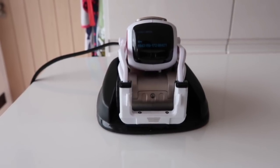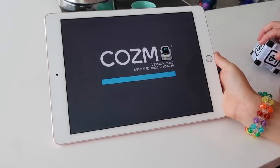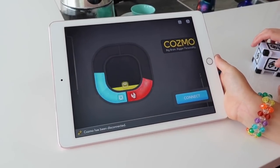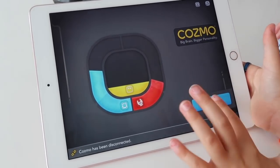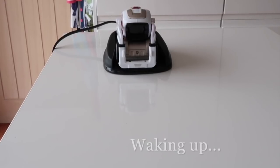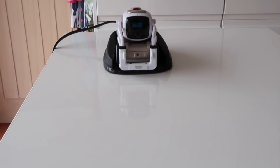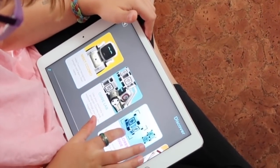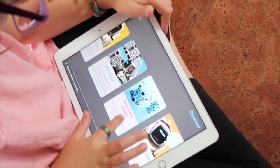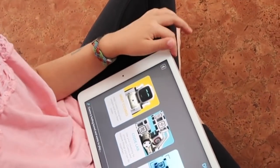Here he is on his charger, telling us the key that we have to type in to connect him to our iPad. And then we're in, aren't we, Alfie? Yep, I just connected it. Let's get him going. Cosmo is completely plug and play — you just take him out the box and connect him to your iPad. Easy-peasy. But you also have to charge him, which takes about seven to ten minutes. It's not long, is it? No.